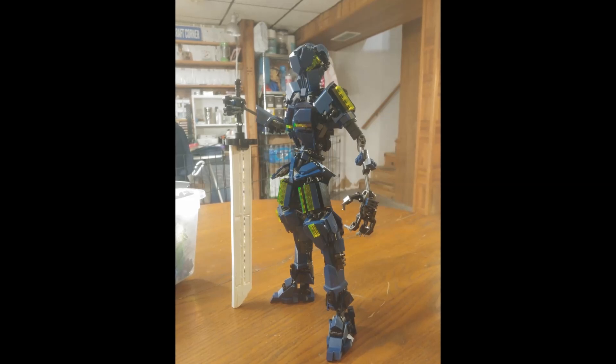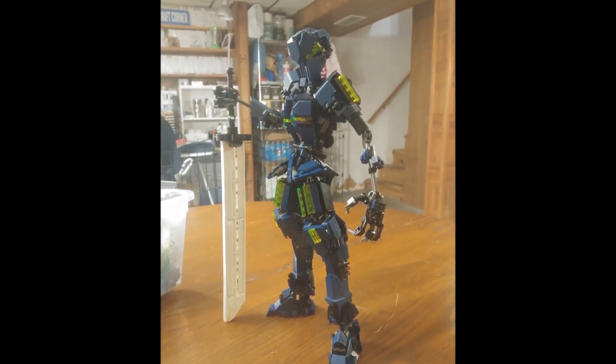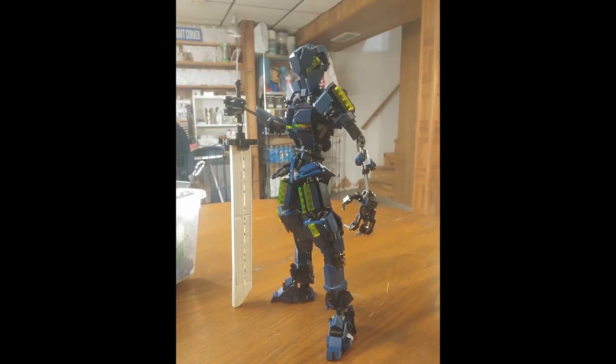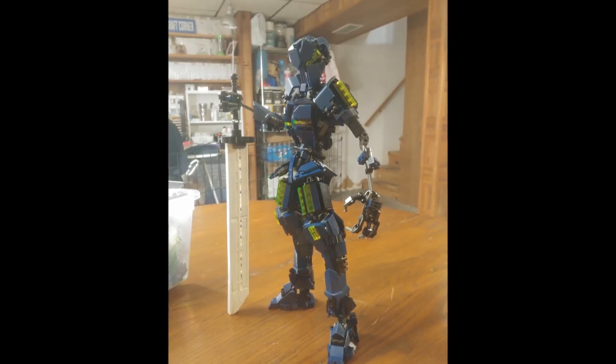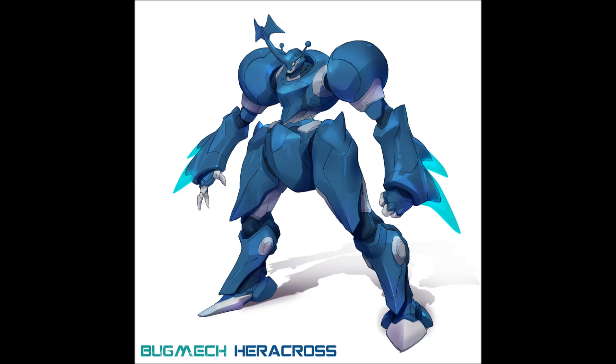Looking at what you've got so far, it seems like the arms still need work. I was taken by the Heracross idea — I googled 'mecha Heracross' and found a really cool image. What I like is how they've taken Heracross's lower arms and turned them into weapons, almost like energy blades. I kind of like the idea of doing something similar, because one of the coolest elements of your MOC is how the trans yellow pops so well.